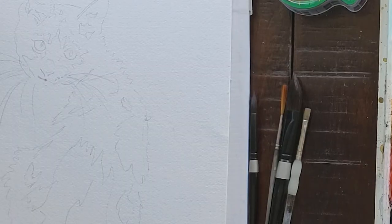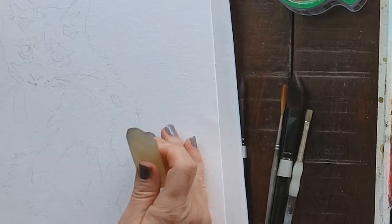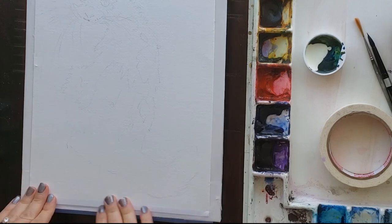I would recommend Arches cold press as a close second option. I'm also trying out a cheaper alternative cellulose paper called Fluid, which is much cheaper than White Watson here in the U.S.